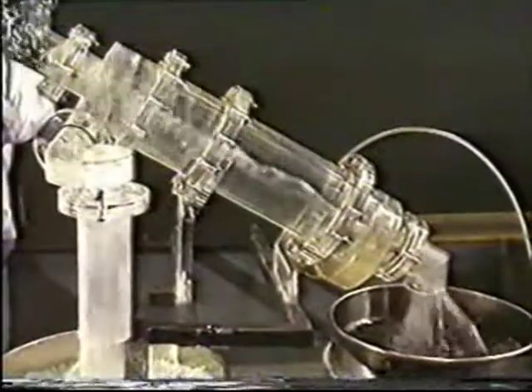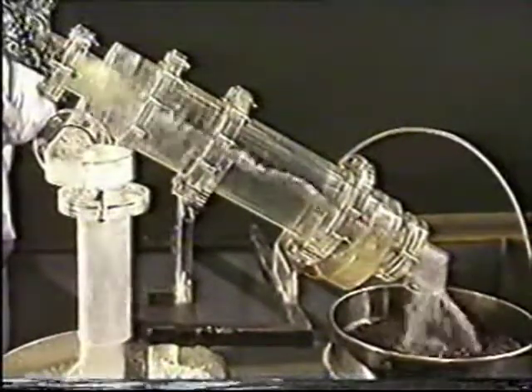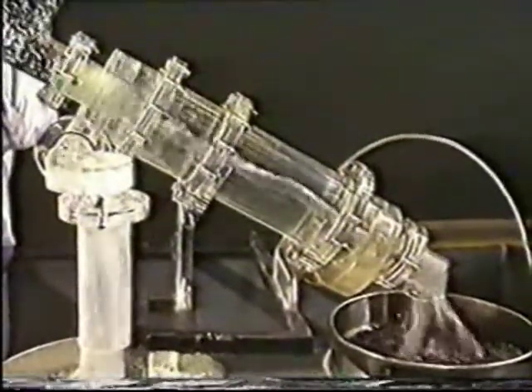The raw coal is introduced into the separator through an axial inlet at the top end. The separator has no moving parts, and the separation is achieved by the movement of the medium.